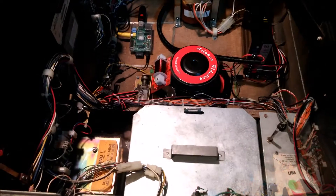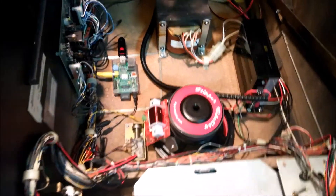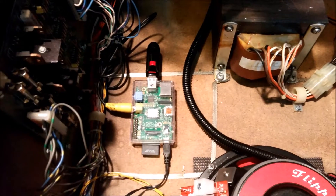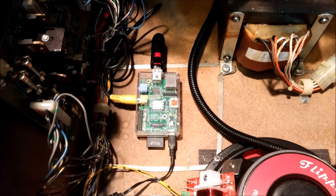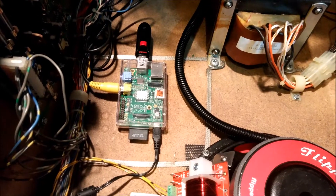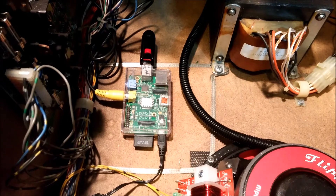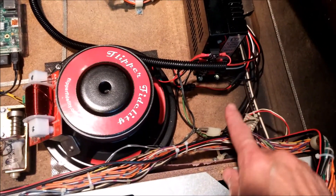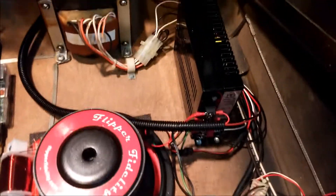I've got the playfield propped up and in here you can see the Raspberry Pi with the USB stick that has the video file, and there's the SD card running the RPI looper. There's power and composite video out, and the power runs over here, connected to my switching power supply.